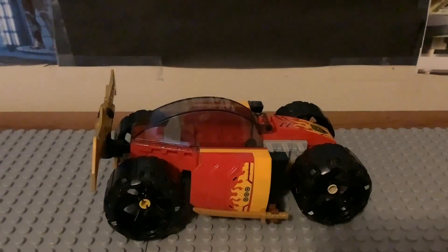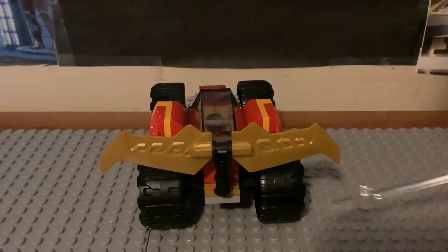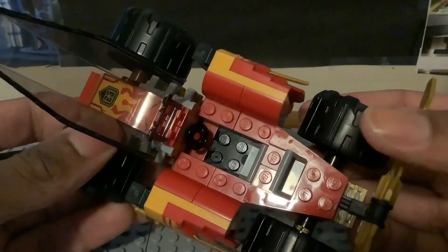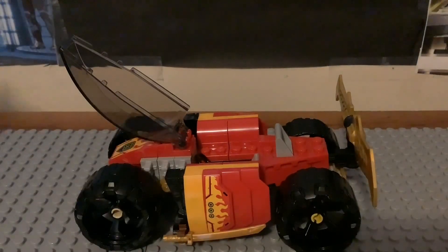Here's what the side of the race car looks like — big black wheels, another sticker, and a gold katana attached to the side. The other side is the same. The back of the car has gold pieces representing a bumper, which looks really nice. You can also lift the glass piece up to see the driver's seat inside, which has a steering wheel and one spot for the minifigure.